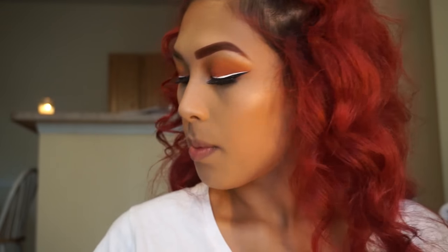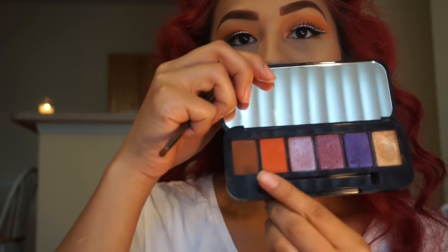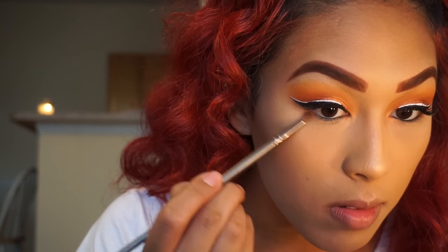Then I'm going to be taking a small smudge brush and taking the shade It Crowd, and I'm going to apply this up under my waterline.